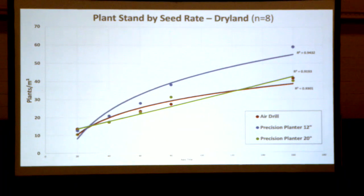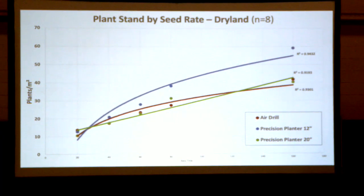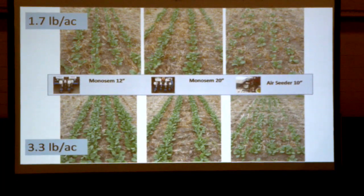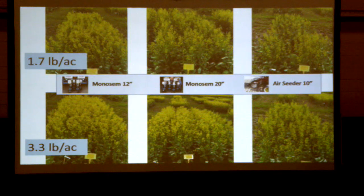The plant stand chart at five weeks shows that as seed rate increases, the 12 inch planter looks really good with a much better plant stand. What really jumps out is the 20 inch planter — we get fewer plants coming up compared to the 12 inch. This is a big part of the story, because a lot of times when using planters for canola people do a direct adaptation from a bean or sugar beet planter on 20 to 22 inch rows. This is showing there's a real benefit to tightening up those rows for a more uniform distribution of plants.